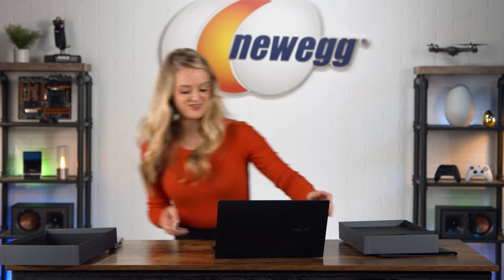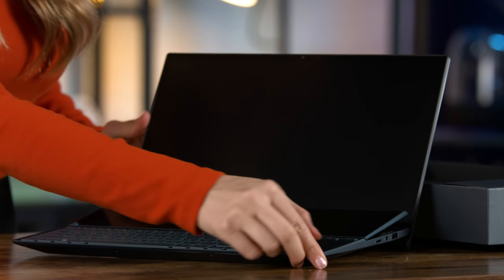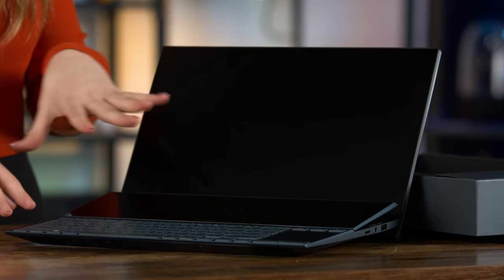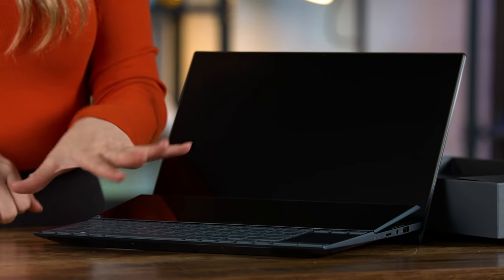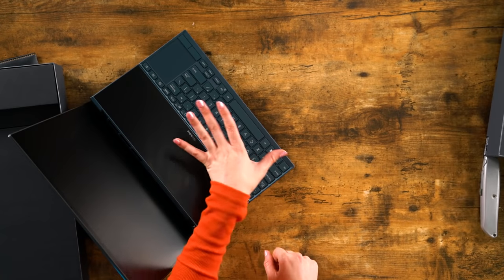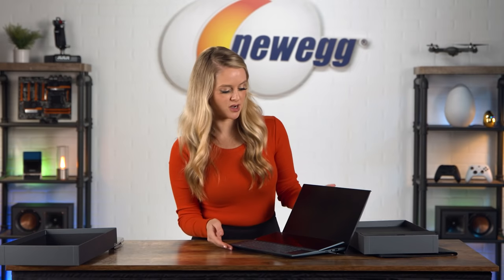Wow, this is amazing. Look at this — I have never seen a laptop that looks like this. This is incredible. I really like the blue color. This is kind of interesting; I haven't seen a laptop this color. Usually they're black, white, or silver. So this looks great. Let's see what else is in the box.